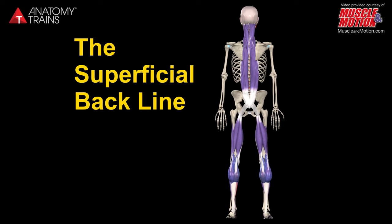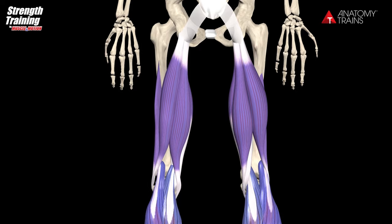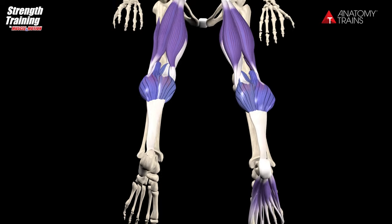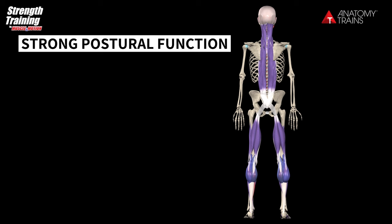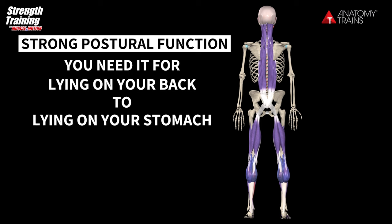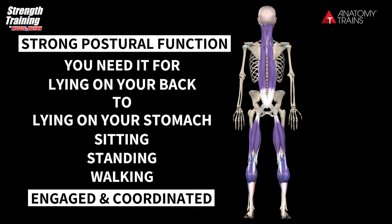The superficial backline is one myofascial continuity from the bottom of the toes to the back of the head. The superficial backline has a strong postural function — you cannot develop from lying on your back to lying on your stomach, to sitting, to progressively standing and walking without the superficial backline being constantly engaged and in a coordinated way.